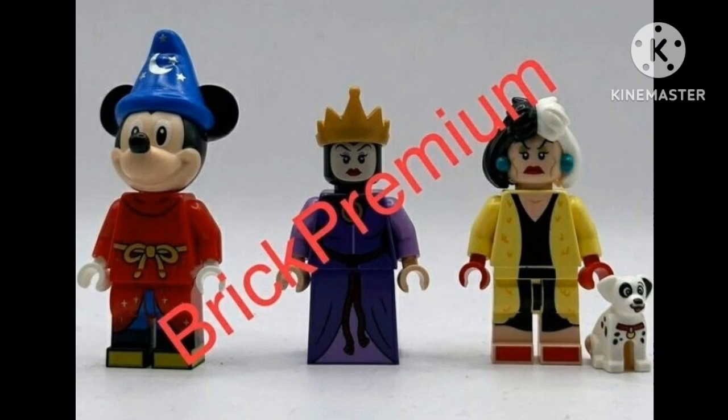And finally we have Cruella de Vil from 101 Dalmatians. We got a little Dalmatian — they took a LEGO Chihuahua piece and turned it into a Dalmatian. Really love that. Love the black and white hair, and the pearl jewels, and the face and the color and everything.